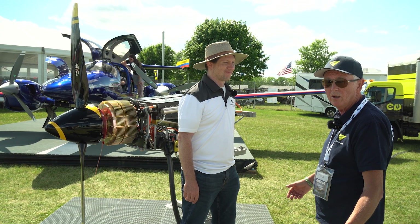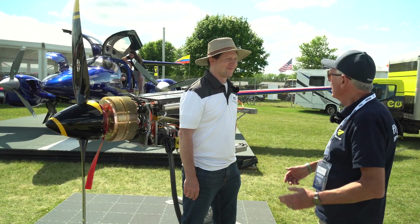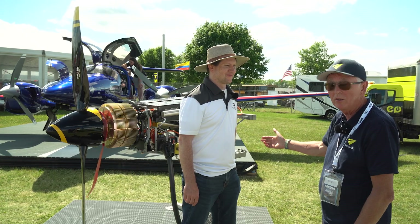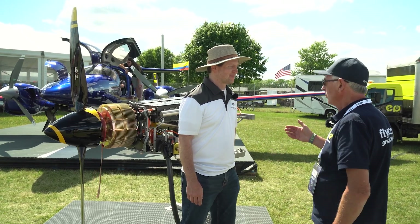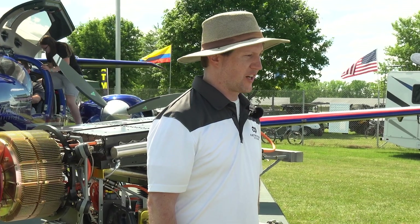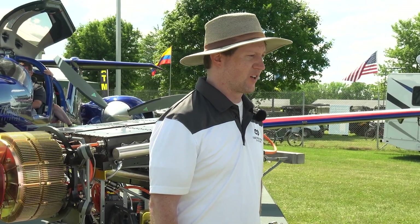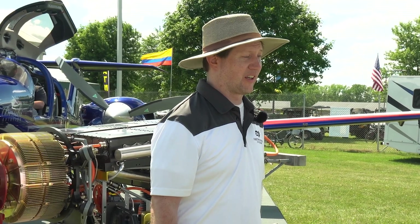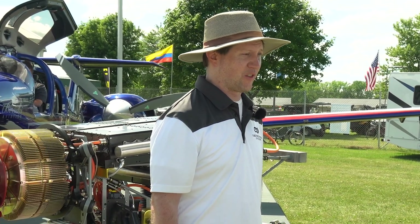Brian Bohm of Electric Power Systems introduces the system on display. It is a propulsion system for an electric aircraft designed for a DA40, and it will have approximately one hour of flight time with a 30-minute reserve.